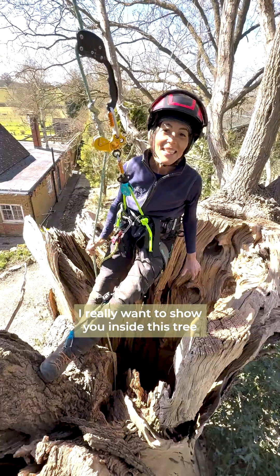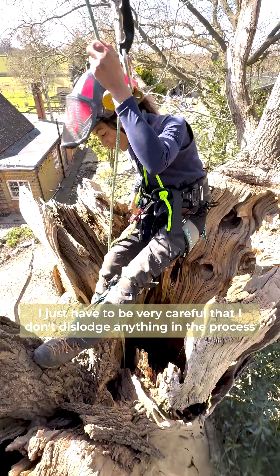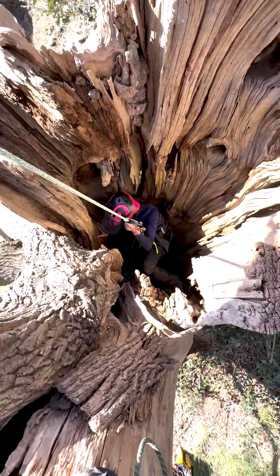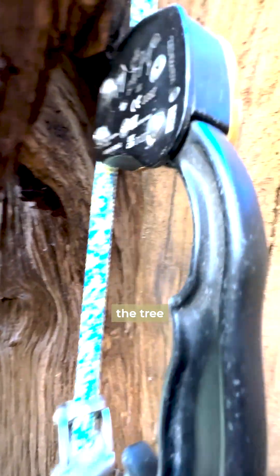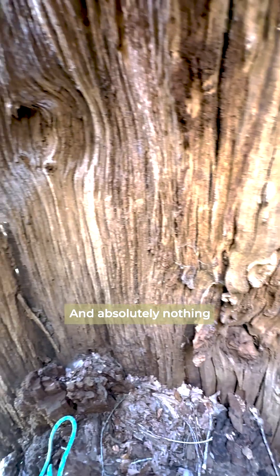I really want to show you inside this tree so come with me - I just have to be very careful that I don't dislodge anything in the process. So this is what it looks like from inside the tree. There was back in January a whole load of fungal fruiting bodies on the inside, but here we are in April and absolutely nothing.